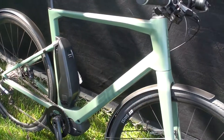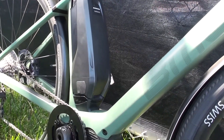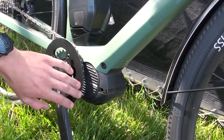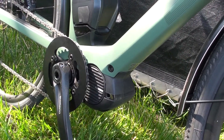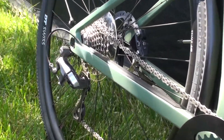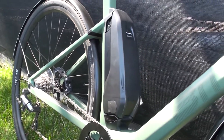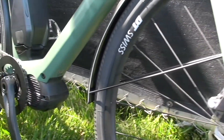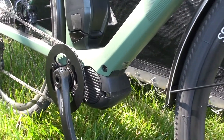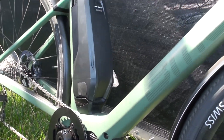Over here we've got the BMC AMP LTD, kind of a similar bike to what I was just showing you, but this one's cool because it runs our E8000 system and also our Shimano Metrea — our high-end city groupset with integrated taillights and integrated headlights. This one's great for someone that lives in San Francisco or an area with really steep hills, because you want that E8000 with a little bit more Newton meters of torque — 70, compared to the 50 on the other bike.